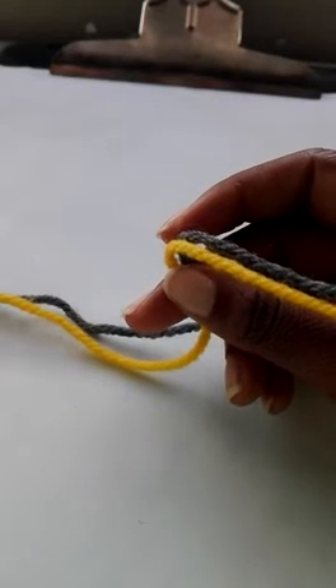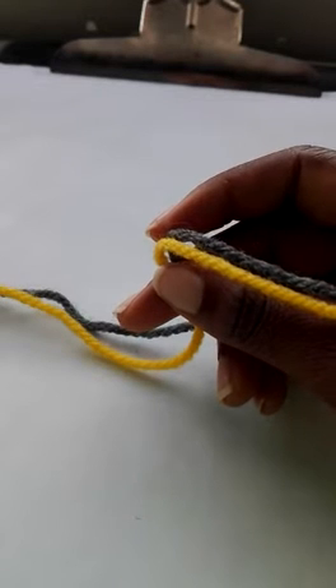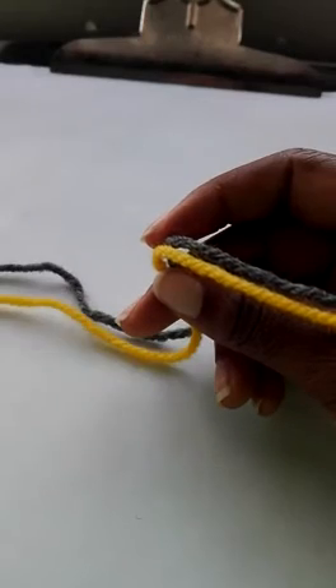Hi everybody, Auntie Tiffany here. I'm coming to show you the design that we made today and the second design. For both of these designs, we have our two pieces of string — either the same color or different colors.